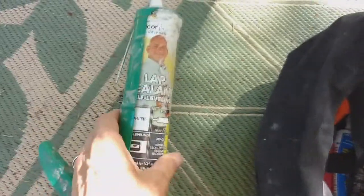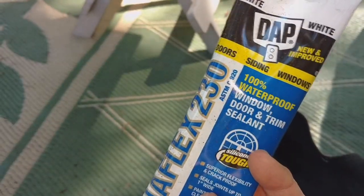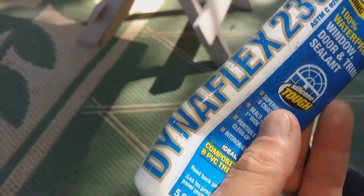Some people wanted to know what I filled my cracks with the other day. I'm about to show you what kind of sealant I used. I think that's my lap sealant — that's my Dicor lap sealant. There's my magic brown stuff: Dynaflex 230. That's 100% waterproof, indoor and outdoor. It really does the job.